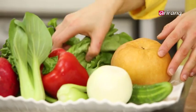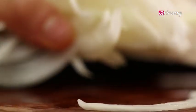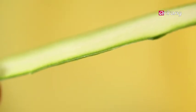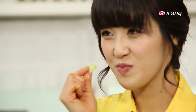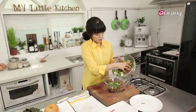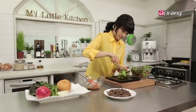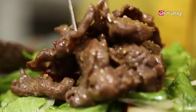Now we can make our salad. Slice half a red bell pepper and a quarter of an onion. Use a peeler to slice your cucumber into thin strips. Rinse the vegetables in cold water — this will enhance the crunchiness. Drain and put the vegetables in a bowl, add olive oil, and mix. Now bring everything together: vegetables first, followed by bulgogi, then the dressing.